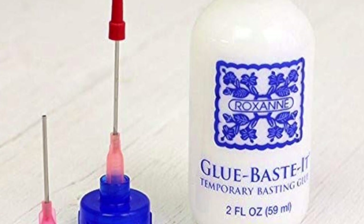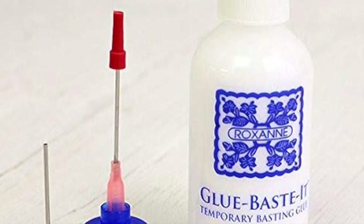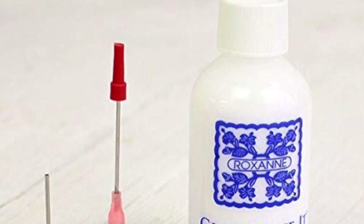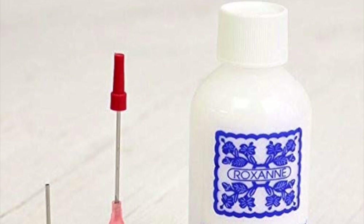It cleans up with water and washes out of fabric with soapy water, even after ironing or sewing, and is great for applique work and quilt binding. Use it anywhere you would normally use pins. Acid-free, non-toxic, and safe for children.